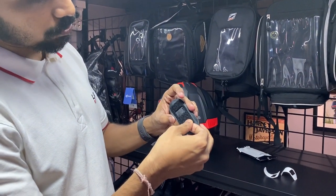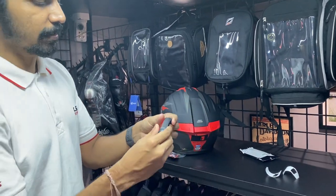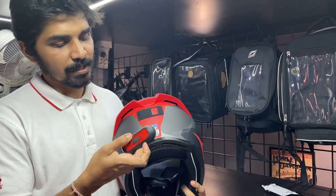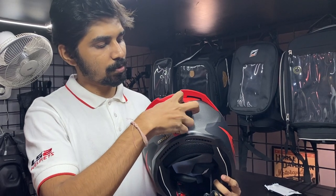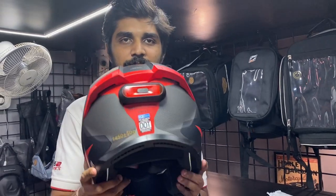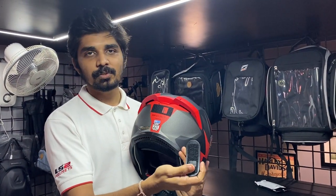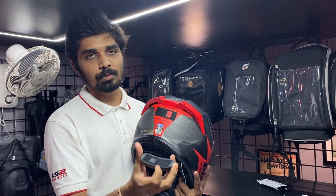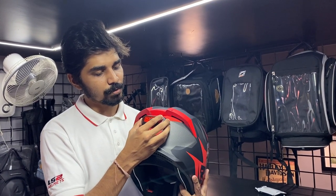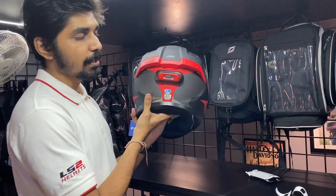This is where the charging port is properly placed. If you cover it, you will not be able to charge it. This is very simple — you can just stick it on. It's a very easy installation. When you need it, it will be firmly attached and strong, so it will not get loose during the ride. You can also use it in the rain.